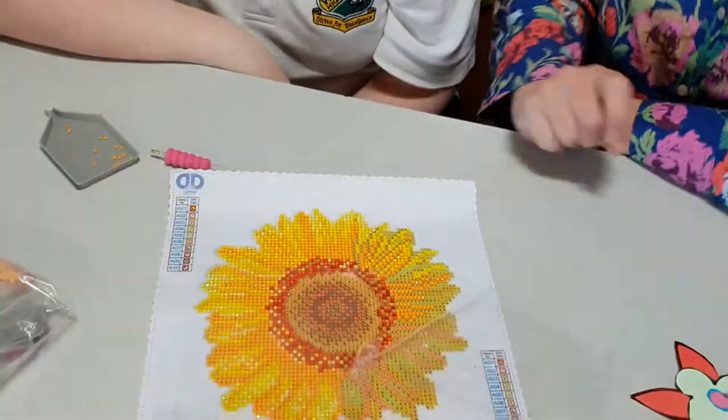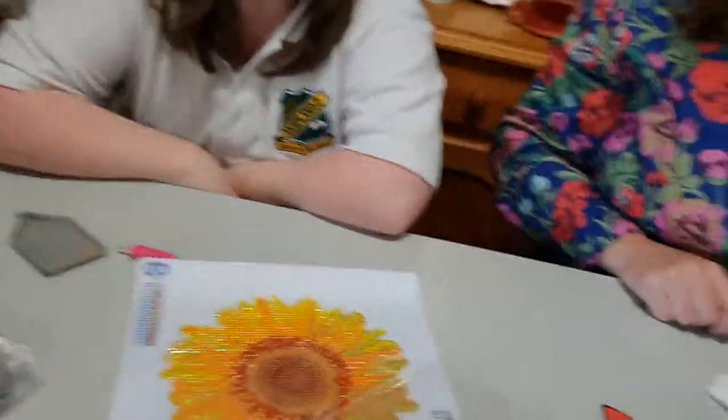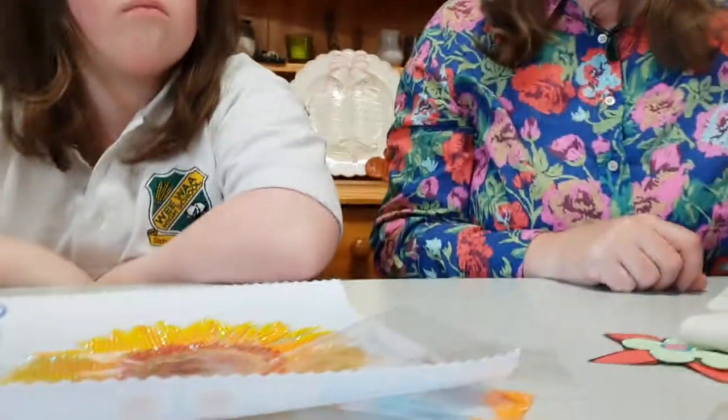This picture is a sunflower, and this is the biggest one she's done so far. Okay, so I've been doing cross-stitch. I'll show you the big one first.